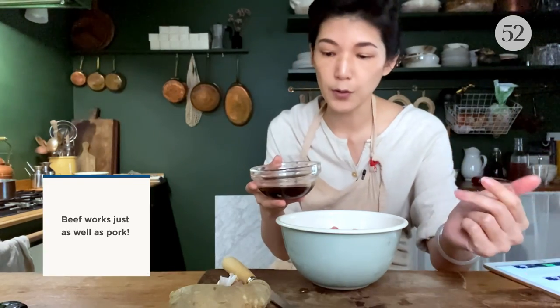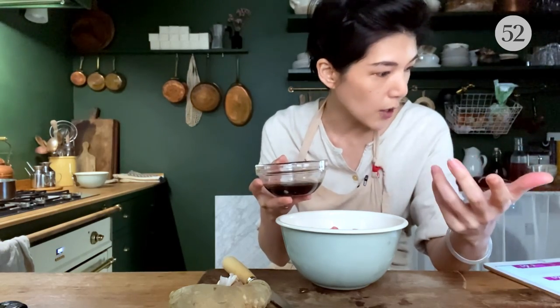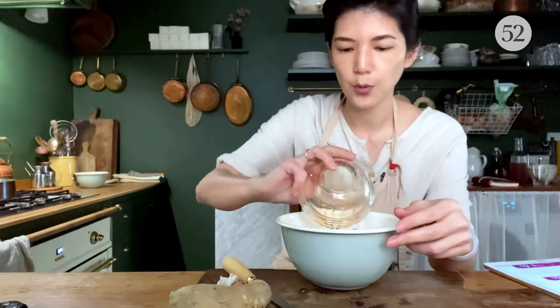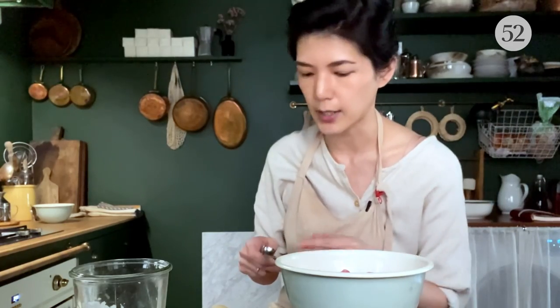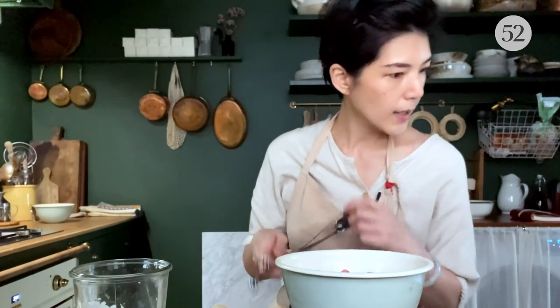We're going to season the pork first. So here I have the seasoning: fish sauce, soy sauce, sesame oil. I'm going to add that into the meat first. You find a lot of starch inside ground meat mixtures in Chinese recipes because it gives the meat a smoother and more tender texture.